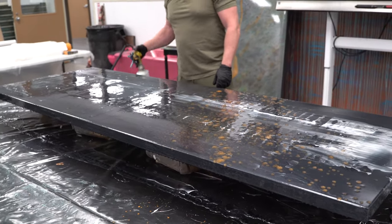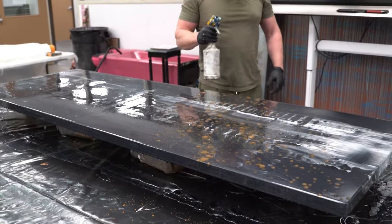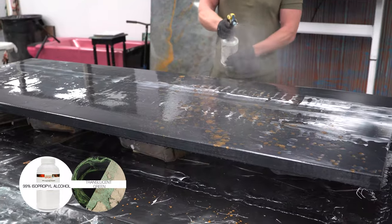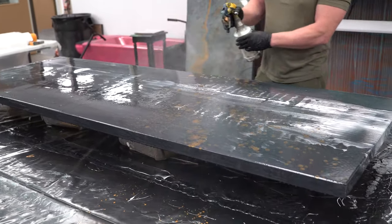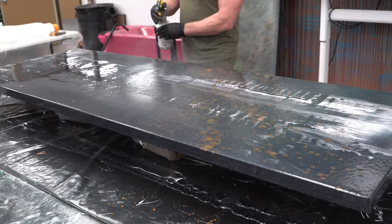The other neat thing you can do here is some transgrain. Transgrain gives it a really nice soapstone look, and once you sand it off it's really subdued but it is beautiful.